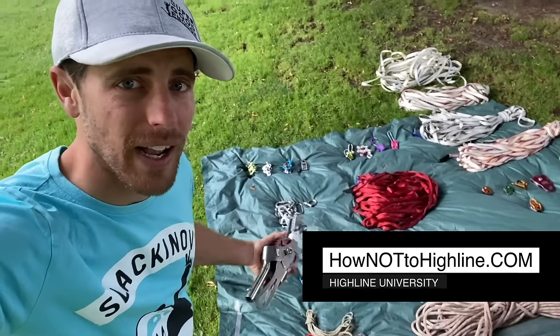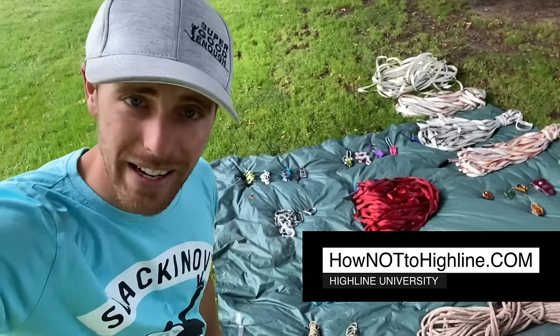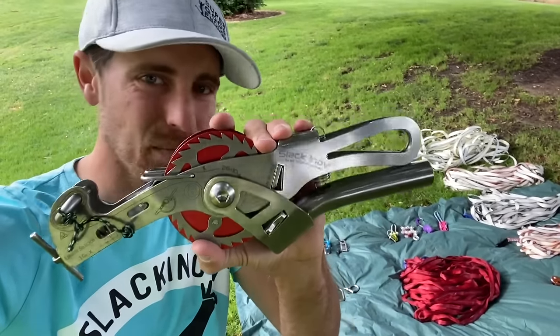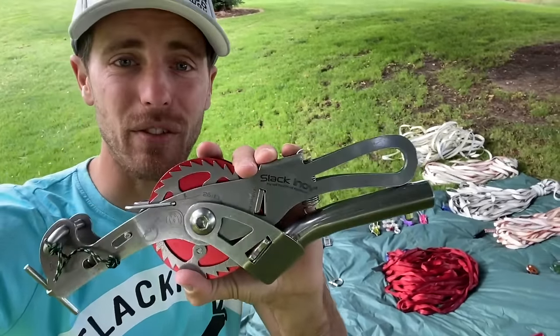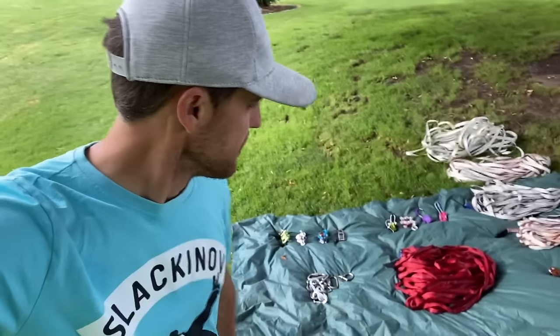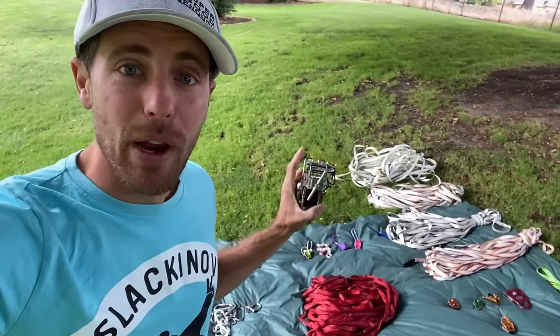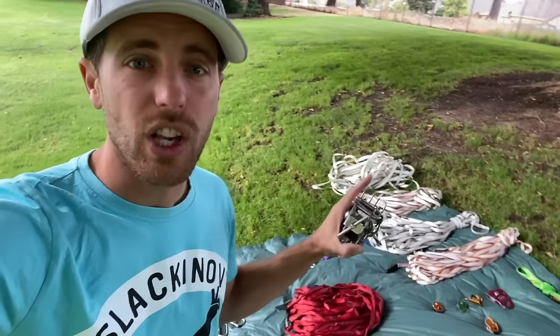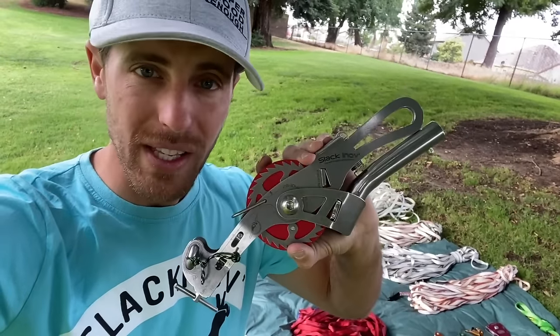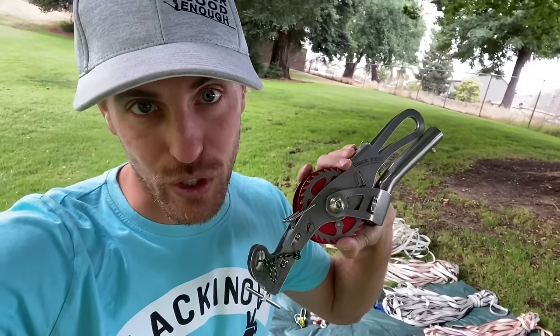I'm Ryan Jinx and welcome to my gear wall laid out on a tarp, because we are going to compare the Infinity — which is really an innovative piece of equipment. We're going to compare it to the weight of pulleys, the cost, and how much force you can actually generate with this, because we love datumometers on this channel.